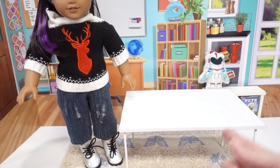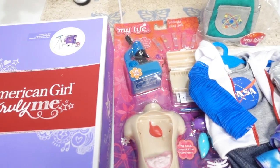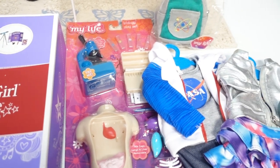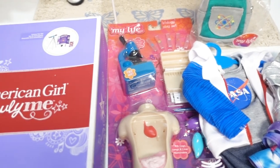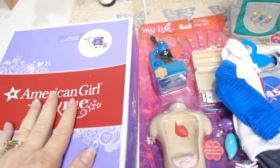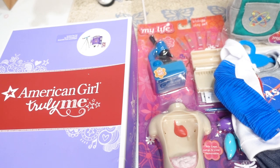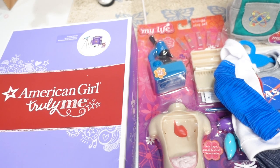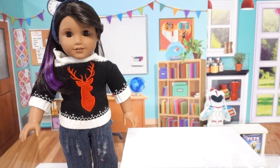In addition to the table, we've been collecting awesome supplies for not only Luciana but the other dolls — from My Life As outfits to this American Girl telescope set that we got on their final sale. It was a super bargain. So first things first, let's try on some outfits and get Luciana out of her Christmas sweater.